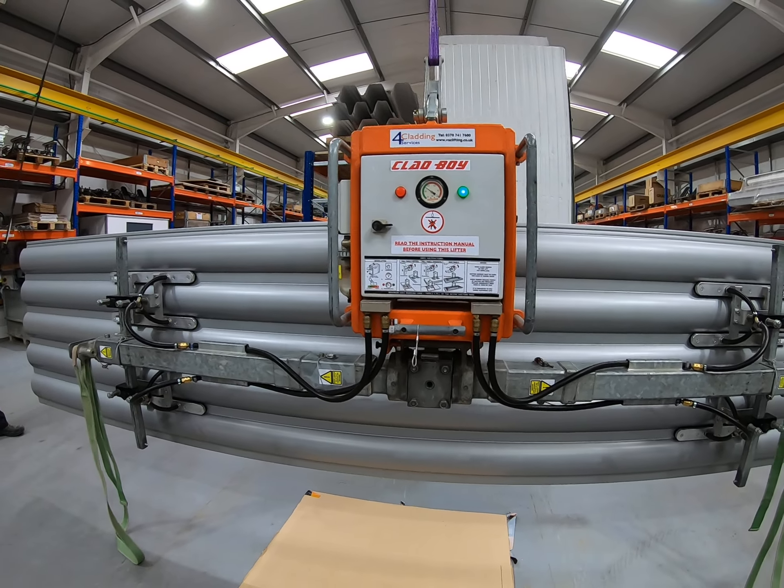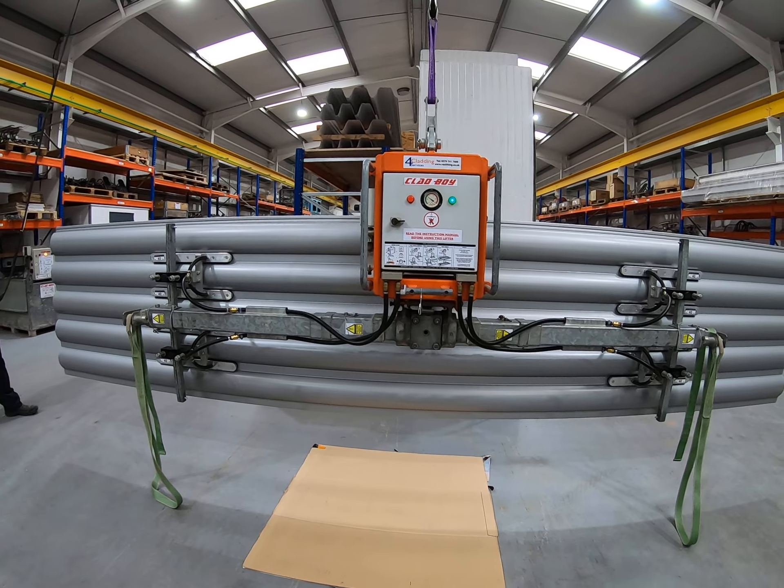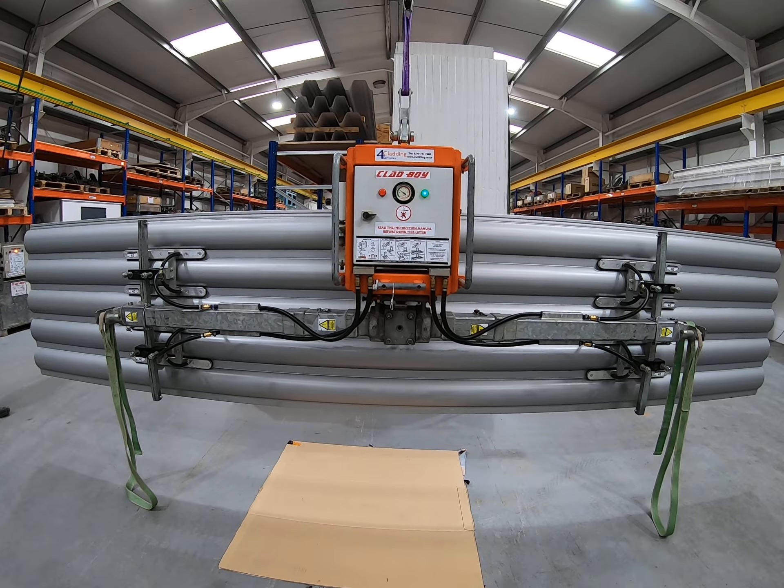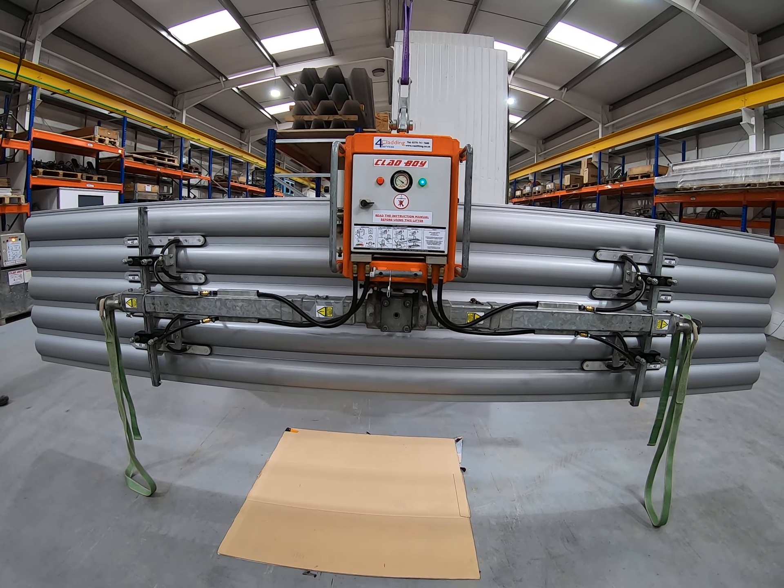Then the process is repeated — back down for the next panel and continue. We'll stop this video here and go back to put the machine back in the cradle and reassemble it for a vertical lift.